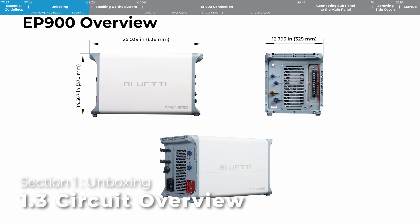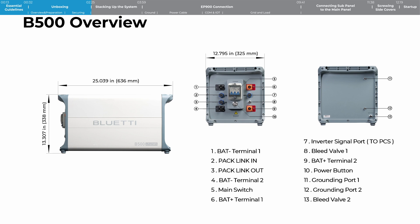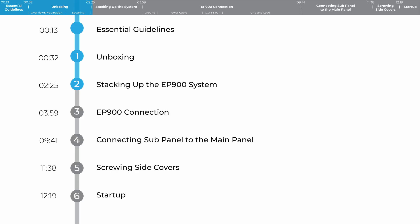Next, I'll walk you through an overview of the equipment and how to connect it all up. Step 2: Stacking up the equipment.